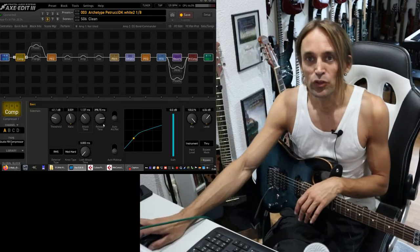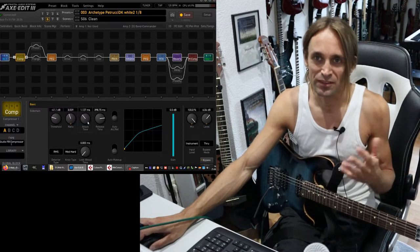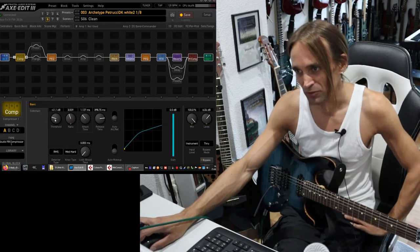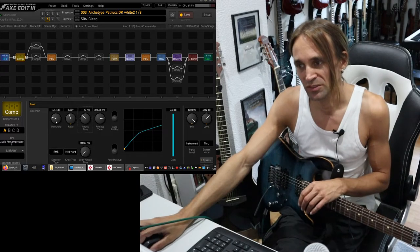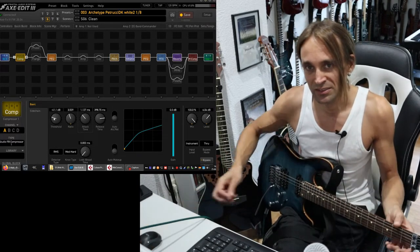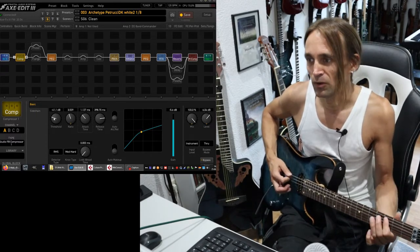With loud volumes, it's way more obvious what these things do. And honestly, I don't give that much attention to these things here, except if something is annoying — then I will check the attack time. But of course, threshold and ratio are very important. Especially when playing at loud volumes, I try to use the compressor — or I set it very strong — so that it's reducing almost any dynamics in clean guitars.